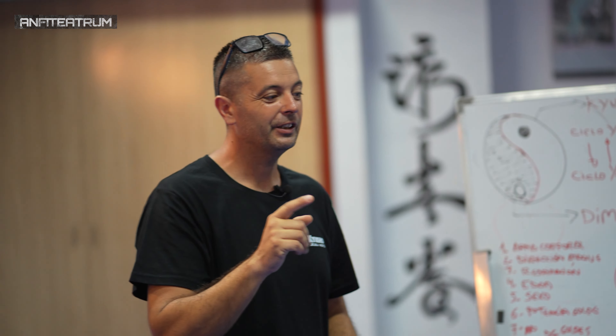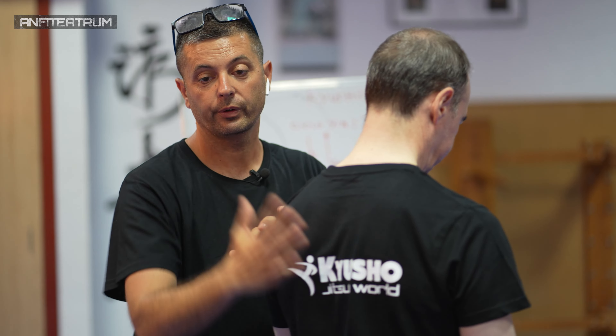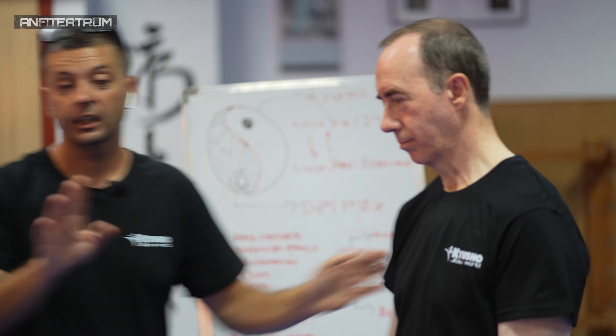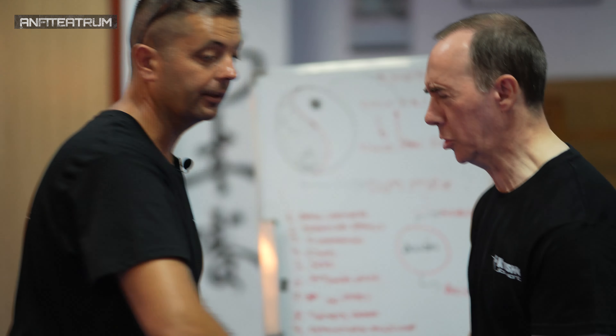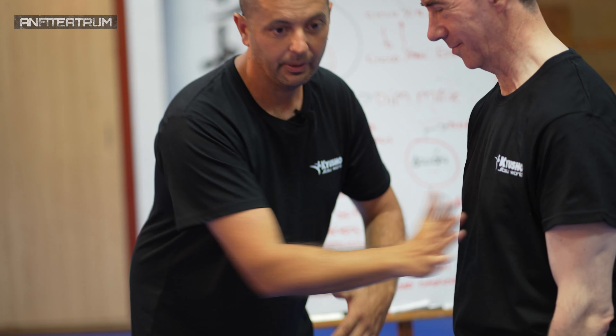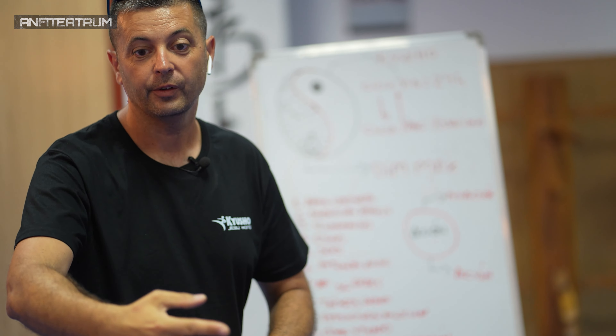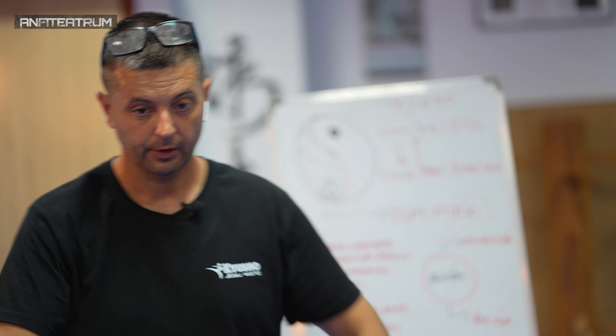Que es peor. Aunque normalmente solemos atacar con la palma así a la parte frontal, realmente a nivel energético la palma así sería mejor en la zona de la espalda, es decir, la zona de vasoconcepción. Tiene mayor efecto. Y aquí tiene mayor efecto a nivel energético si atacamos con la zona dorsal. Palma frontal, palma dorsal — a nivel energético tiene más efecto, es decir, la parte yang con la parte yin, la parte yin con la parte yang.